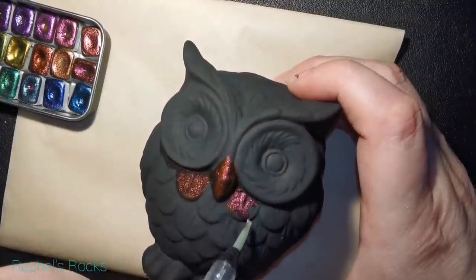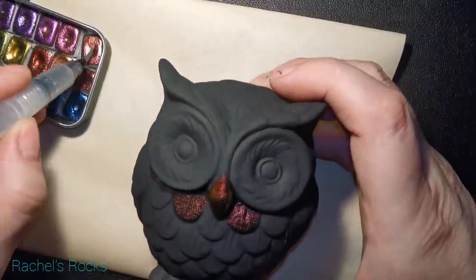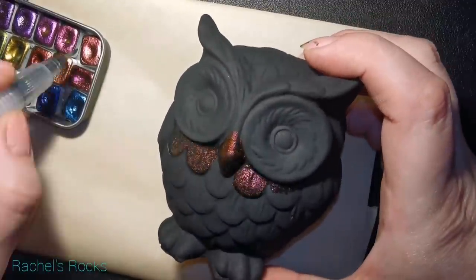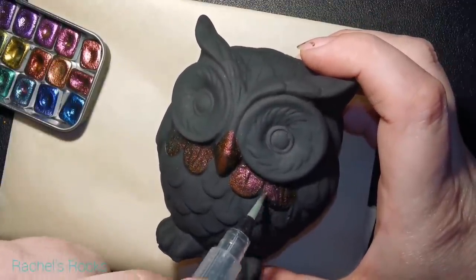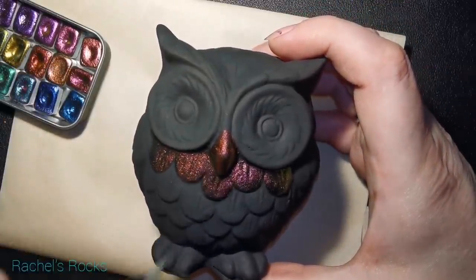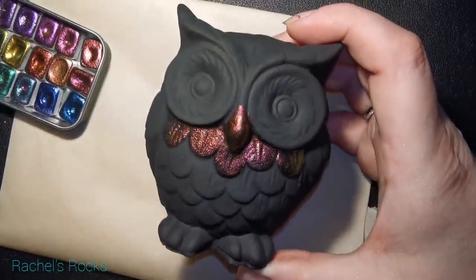My black paint is dry and I'm using a mini master set of color-shifting metallic water paints. These are similar to the color-shifting paints that I've been selling in my Etsy shop that I hand make myself.